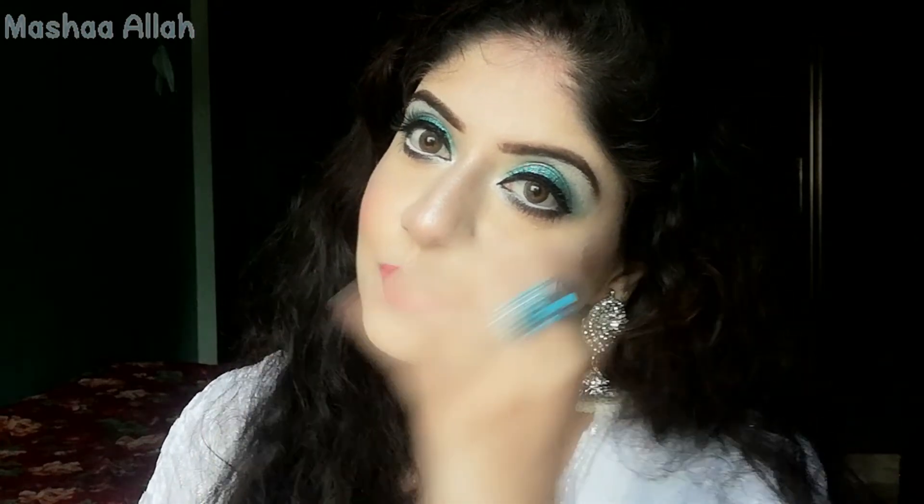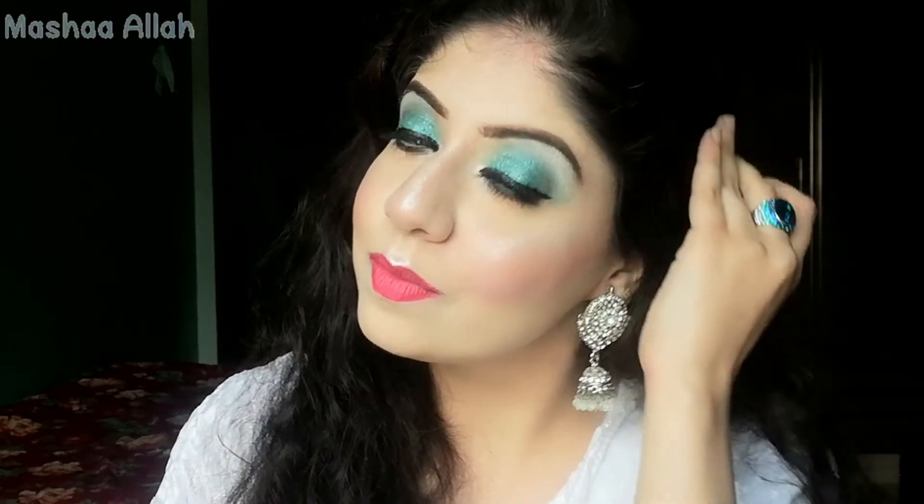Hello friends, how are you all? Hope you are all doing good. Welcome back to my channel. I'm back with another tutorial. Hope you like it. This is a simple and easy makeup tutorial. Before starting the video, let me introduce myself. My name is Seher and I'm making makeup videos for beginners. If you are new on my channel, make sure to like it, subscribe, and press the bell icon.